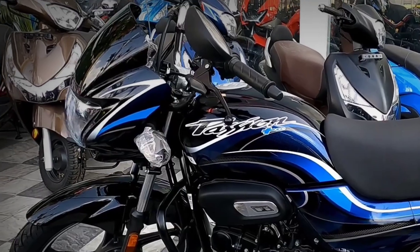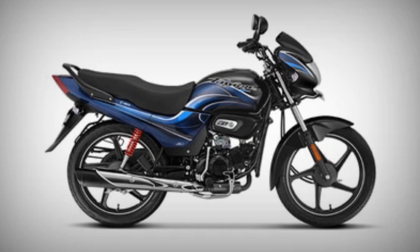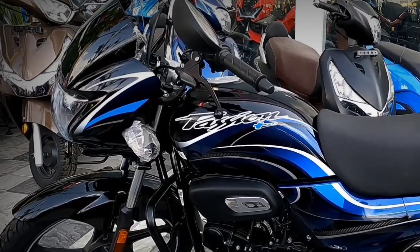Let's get into the video. I have the Hero Passion Plus 2023. It is available in three colors: Black Nexiax Blue, Black Heavy Gray, and Sports Red.